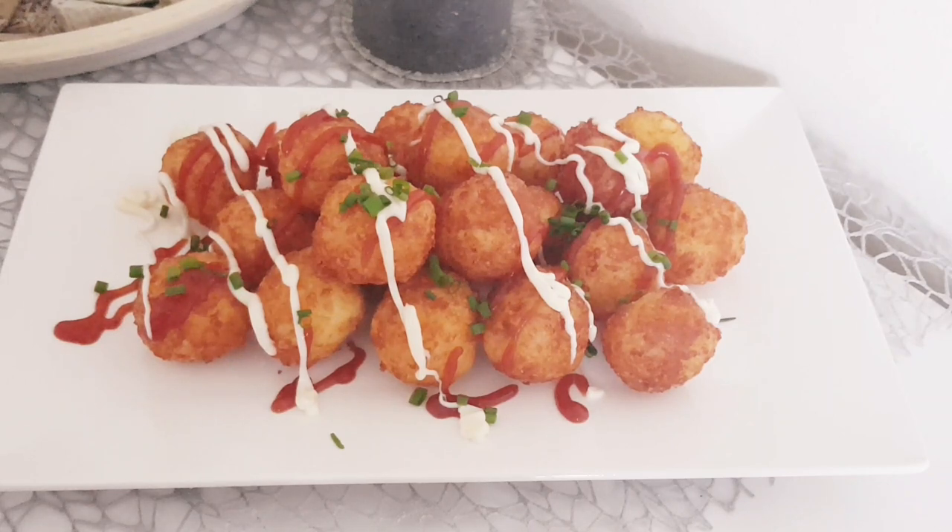I've added some ketchup and mayonnaise. My husband for example likes them with cranberry jam — so the tastes are really quite different. I hope this simple recipe has pleased you.